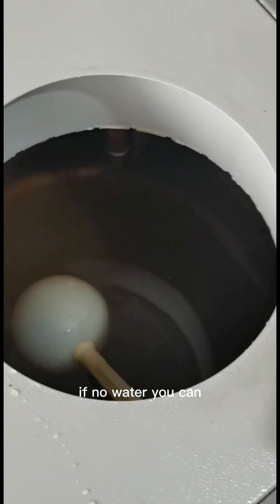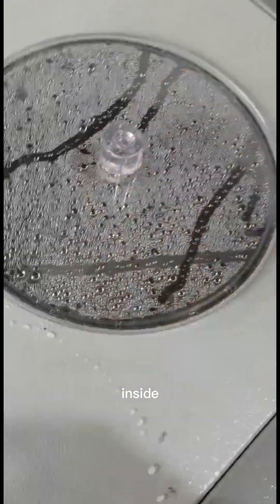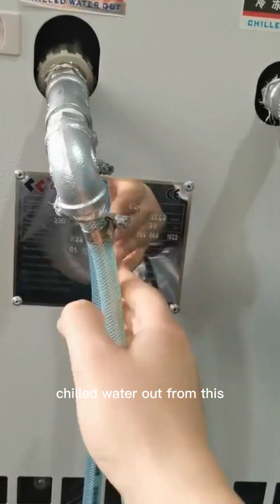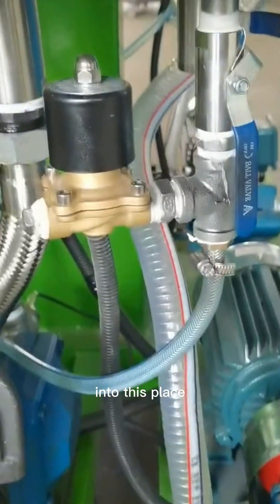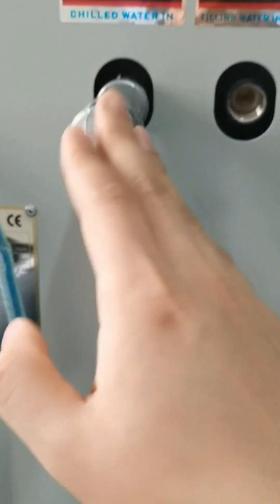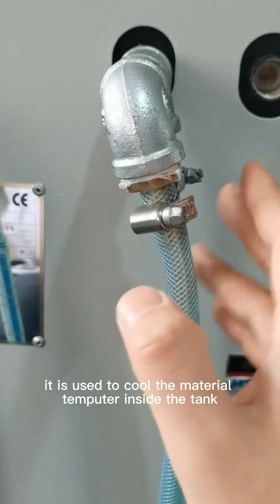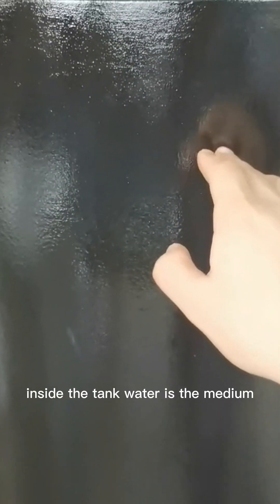If there is no water, you can add water from here and pour water inside. The water circulates out from here, flows into this place, then flows back into this place. The same applies to tank A — this is used to control the material temperature inside the tank, where water is the cooling media.